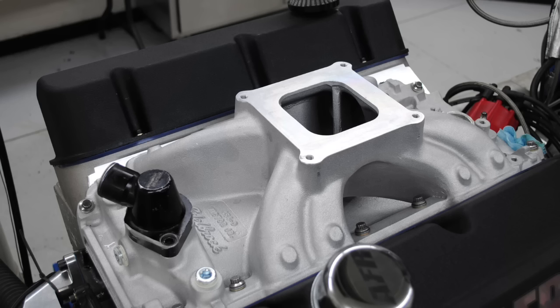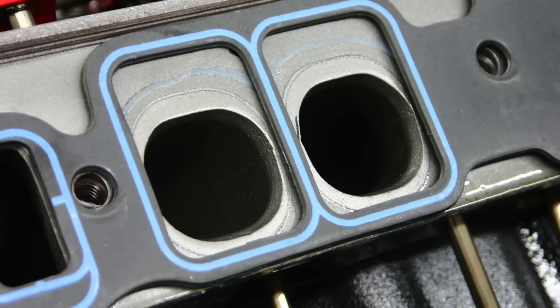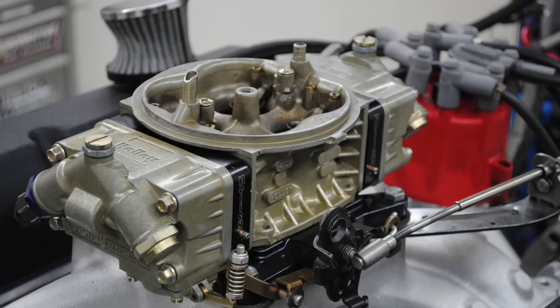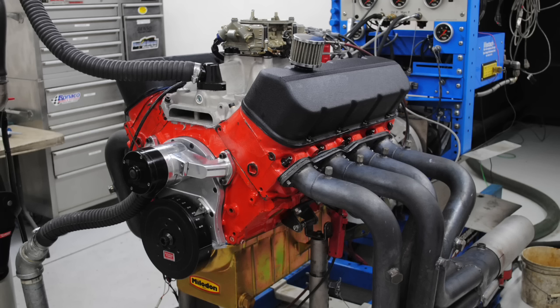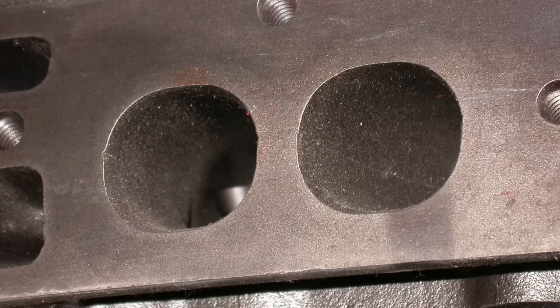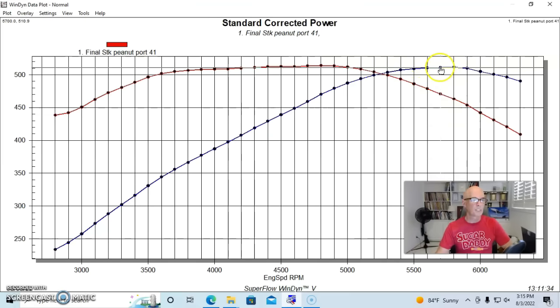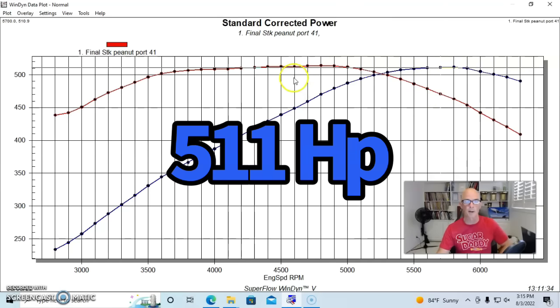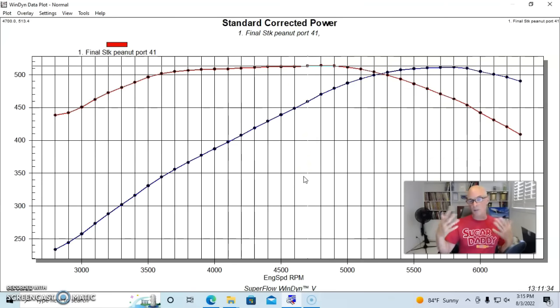We topped this off with an Edelbrock Victor Jr. intake manifold. This Victor Jr. intake manifold was an oval port — a 454-O intake manifold designed for the bigger oval ports, not for the peanut port heads. We also ran a Holley 950 carburetor and an MSD distributor. We adjusted the timing and the air/fuel ratio with jetting. Run with the factory peanut port heads — the tiny little Gen 5 peanut port heads with factory valves, just a valve job, no porting — our factory peanut port heads produced 511 horsepower and 513 foot-pounds of torque.